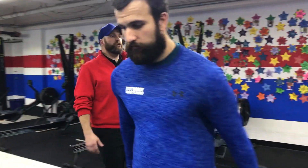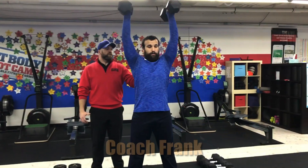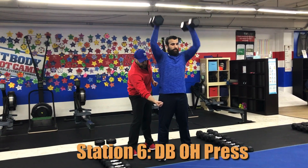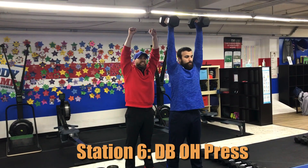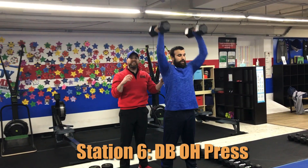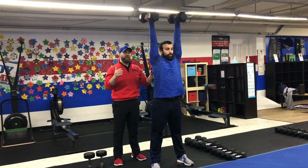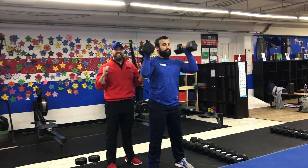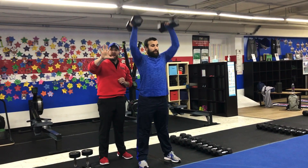From there we're coming over to our dumbbell overhead presses with Coach Frank — strict press here. Pull up those abs, glutes squeeze tight, quads are tight, pulling up those abs. Strict presses, pressing as high as you can, then pull those dumbbells back down. If you're getting tired, this is where you'll add that push press in — using those hips and legs to get that momentum going to throw that dumbbell up. We're doing 5 presses over here.